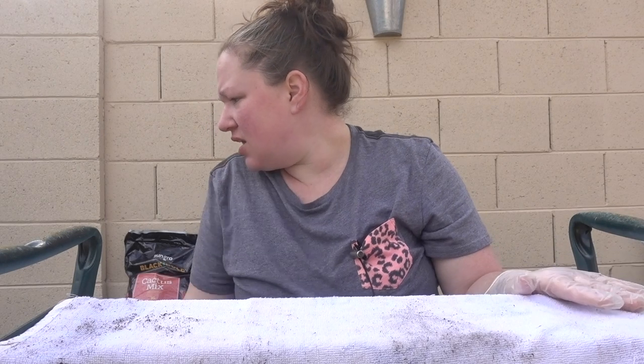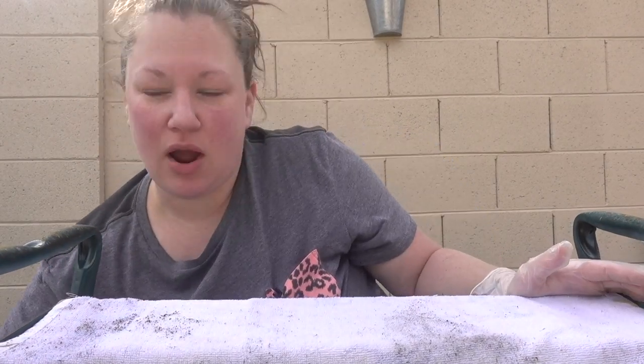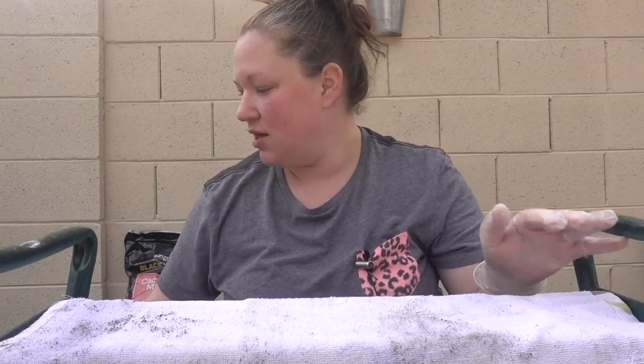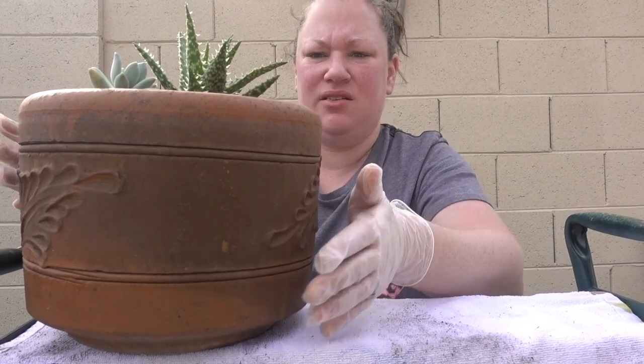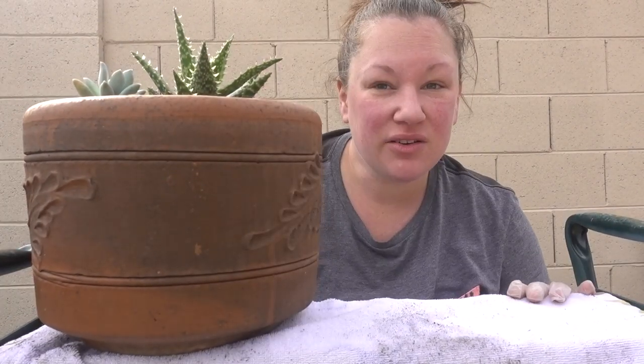We're going to shake this towel off and move on to the next question. I'm going to go on to the other two little guys. My mom has these pots that are insanely heavy — they're gorgeous, she got them at Home Depot out here.